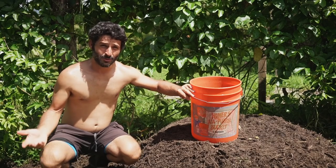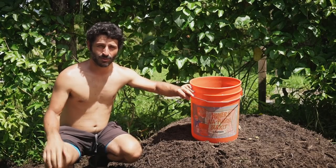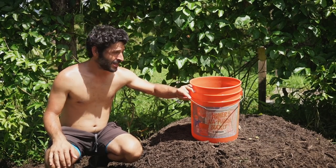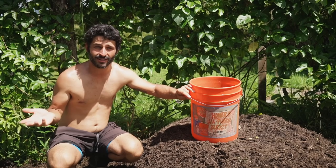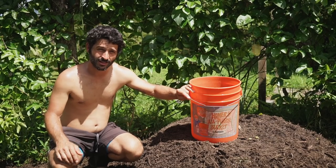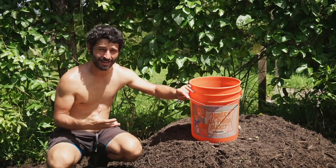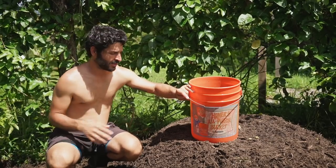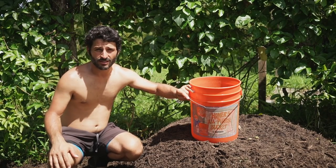I almost forgot about the special secret ingredient. Most of you who've been watching probably know what it is already. This is a bucket that we pee in every night — we usually spread it around plants that look like they could use some food, because human urine is actually very rich in nitrogen. Since this compost pile needs a lot of nitrogen to stay hot, it's perfect. For the next couple of days I'm going to soak this pile with our overnight urine to give it an extra boost to heat up quicker.